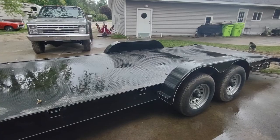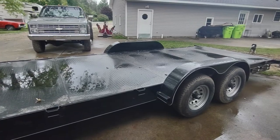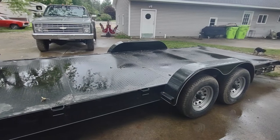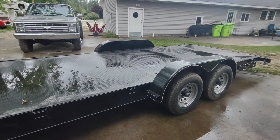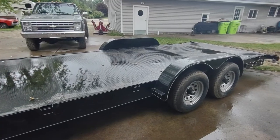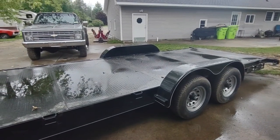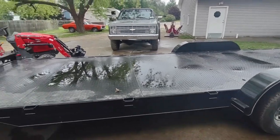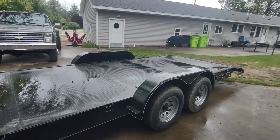Around the time I had the money and was actively looking, this thing popped up. I believe it's P&T Trailers — they're from way down south, made in Alabama. There was a guy hauling them up here and selling them as a side gig. This trailer is 24 feet total — 22 feet with a two-foot dovetail.